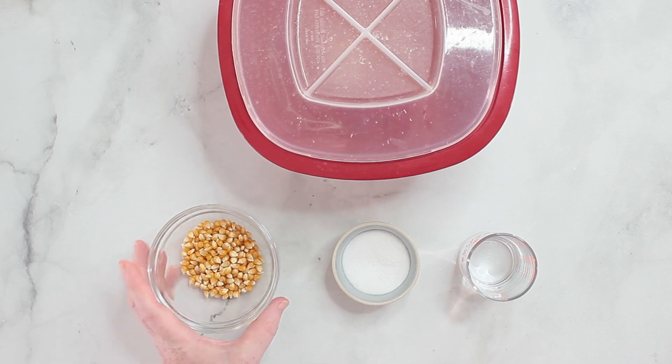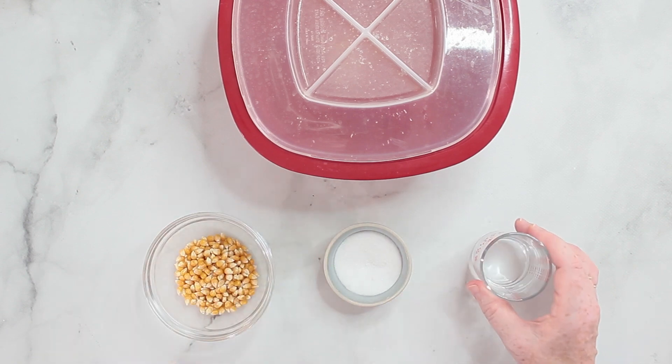There's not much that you need. You basically need three ingredients: that's popcorn, sugar, and hot water.